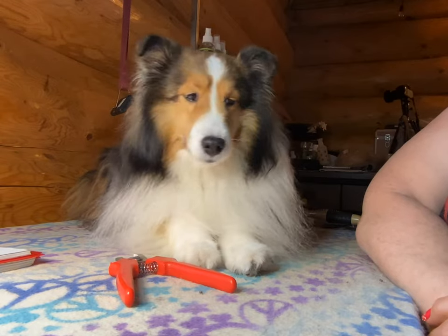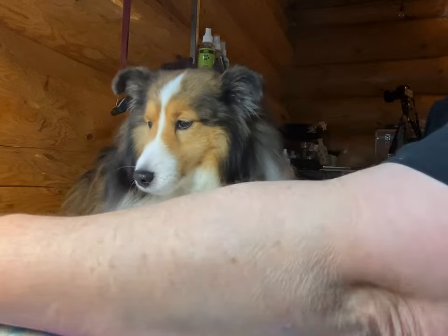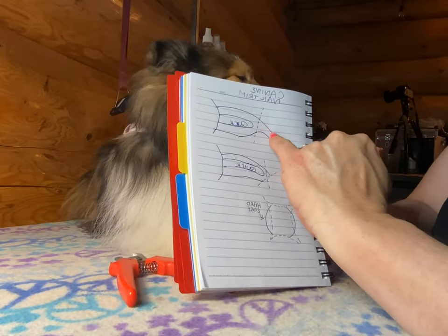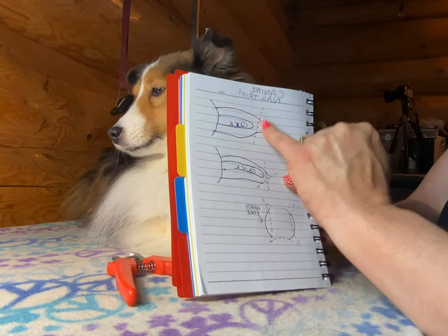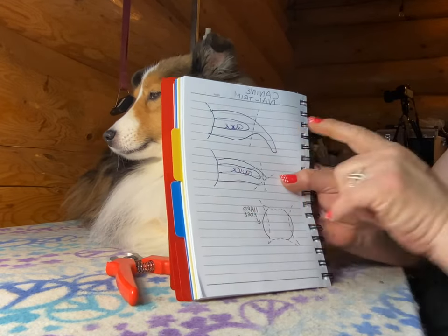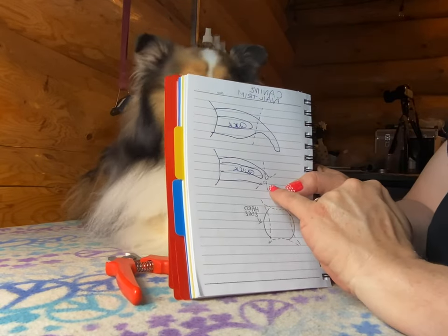Hi there, this is Renee and we're gonna trim toenails — it seems funny that her name is Quick! So here's my plan: I'm gonna take the bulk of the nail extended off and I'm gonna use an angle that allows a little bit shorter underneath, so the toenail has room to roll as she walks on it.